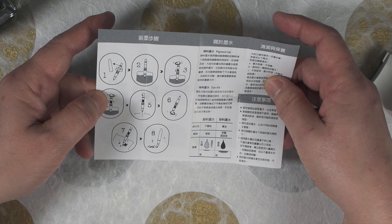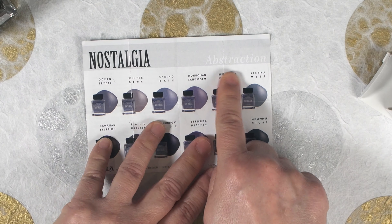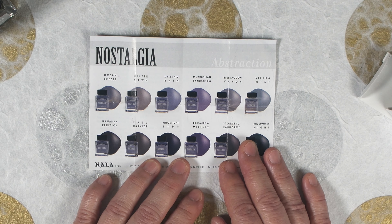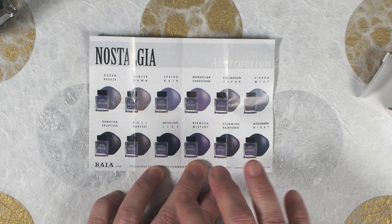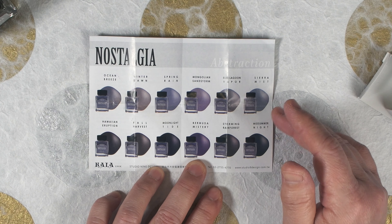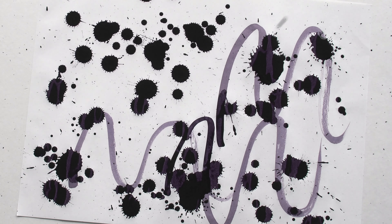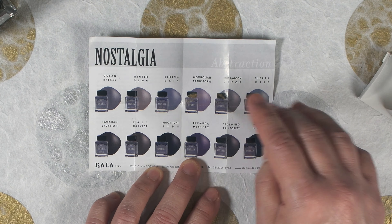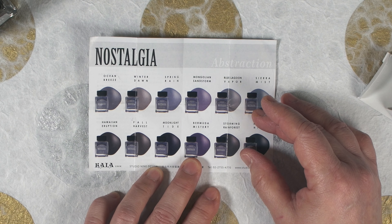Inside there's a sheet, and on the back side it has an explanation on how to fill your pen in Chinese. On the front side it has the line of Nostalgia Abstraction inks, which is kind of weird because I'm not really sure if the line is called Nostalgia or Abstraction, or if we just have this really long name — Kala Inks Nostalgia Abstraction Mongolian Sandstorm. All the inks in the Nostalgia Abstraction line look like muted purplish, bluish, brown colors. I like the way they grouped them all together like this — they look really nice.